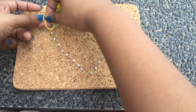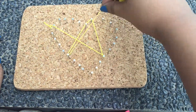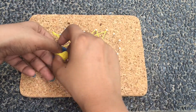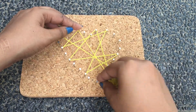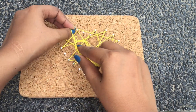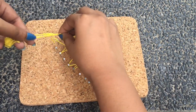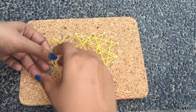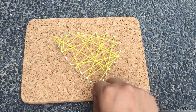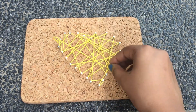Then just tie a knot at any nail — I'm just choosing one randomly. Tie a double knot and then start looping the thread across different nails in any pattern. I'm not following any particular way; I'm just wrapping it around wherever I feel like. Just make sure you're only wrapping it around one needle at a time. You need to keep looping it around so that it becomes really dense and you can't see the bottom of the board. Since I'm just demoing it, I'll do it for a short time and then show you how to end it — so imagine you've densely covered it.